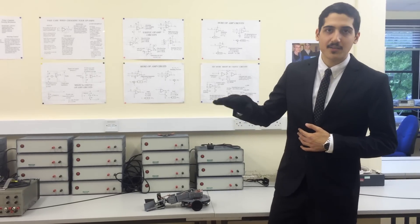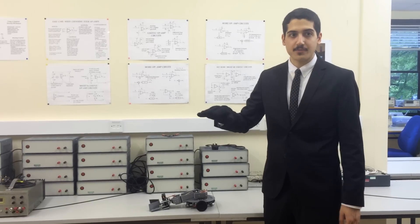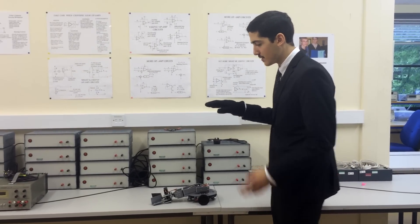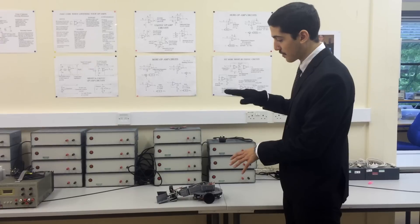Hello. This is my final unit project for the Masters in Electrical Engineering at the University of Bath. It is a mobile manipulator system — a robotic arm that is mounted on a remotely controlled robotic vehicle.